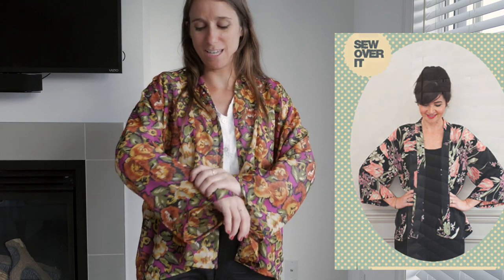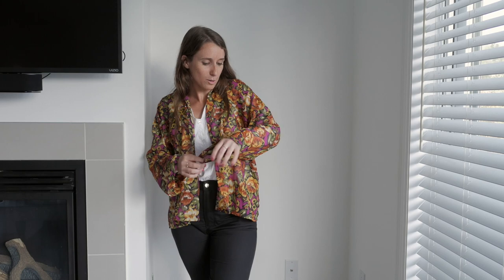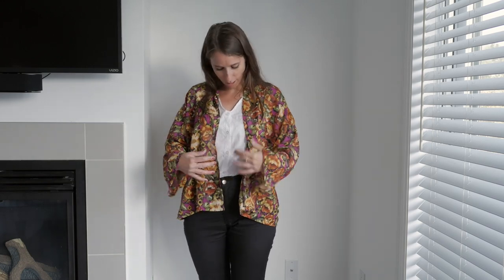As a little topper I have the Sylvia robe by Sew Over It — a very easy make, a loose-fitting little cardigan. I made it with a very colorful polyester fabric with flowers. I don't know if it's entirely my style and I haven't worn it yet, but I think it can be very practical if you just want to throw something on during summer nights when it gets cooler, or in the office.